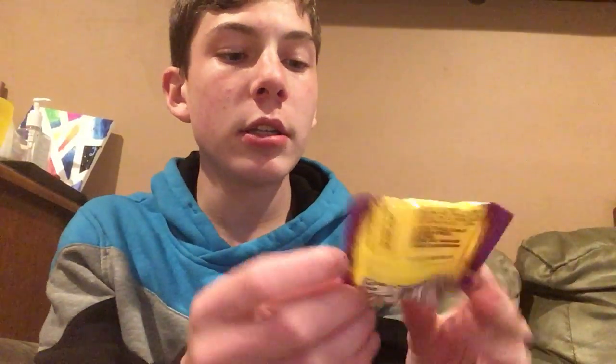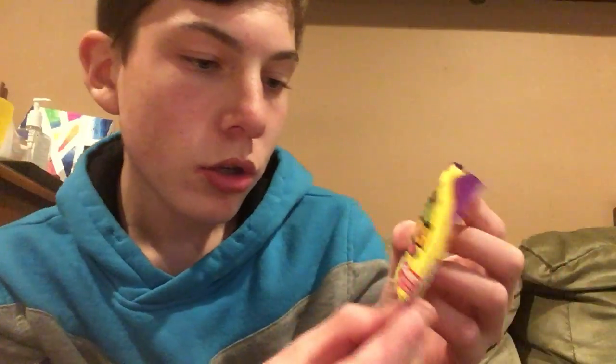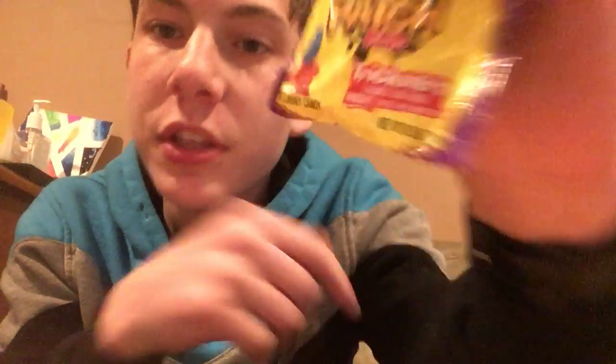So let's go through them. First one I have is Sour Patch Tricksters. Basically it says, 'Trickster looks like one, but tastes like the other.' It's pretty interesting, so I don't know how it's going to taste. It might be red, it might be cherry, strawberry, grape, whatever it is. It's going to be really interesting.